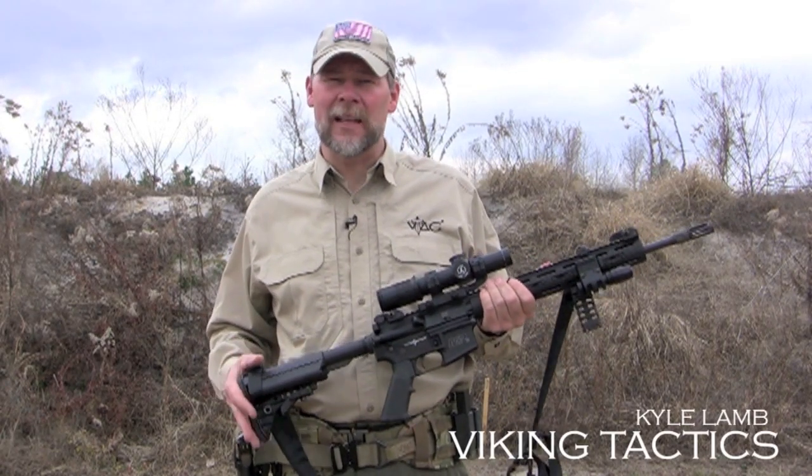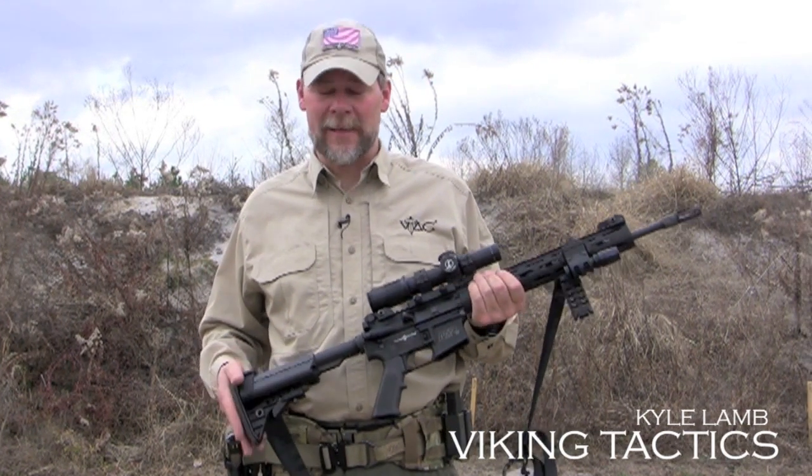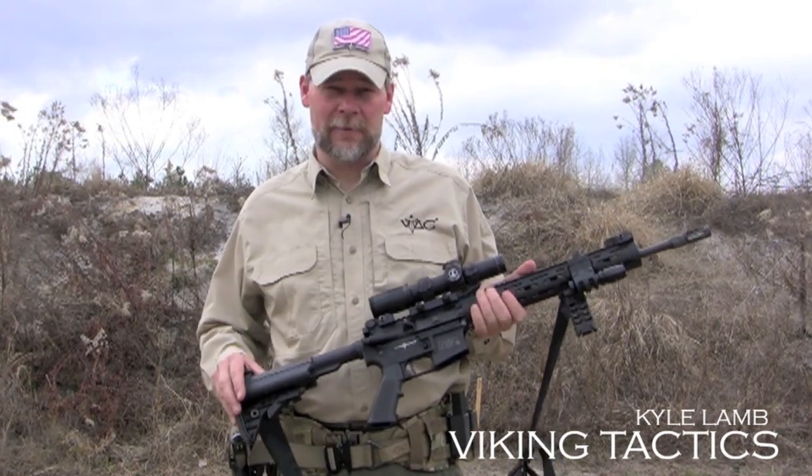I'd like to introduce you to the latest offering from Smith & Wesson in their M&P 15 line. This is the VTAC II. The VTAC II was made in conjunction with Viking Tactics. This rifle offers you a lot of great upgraded features.